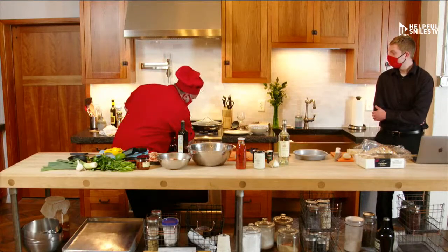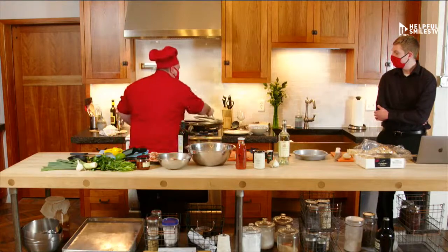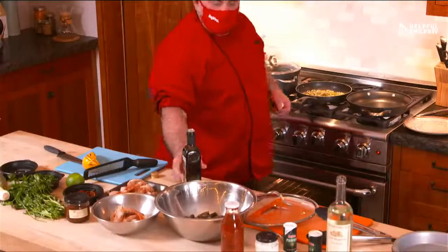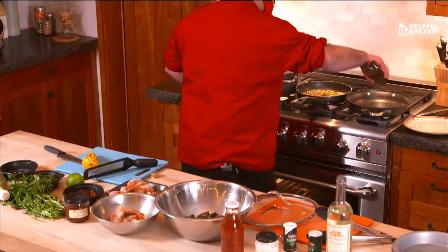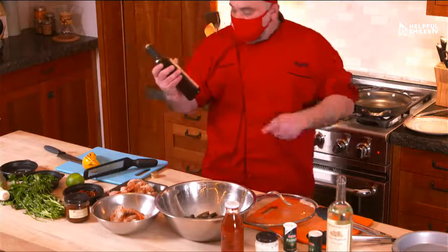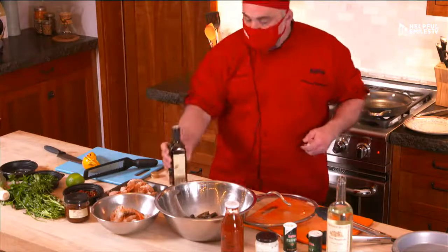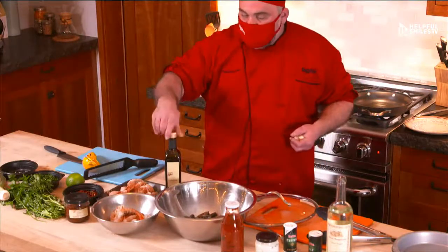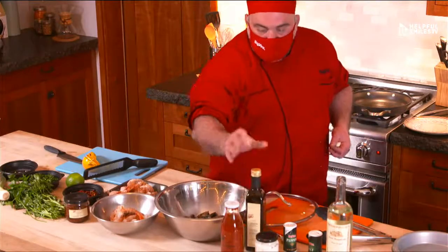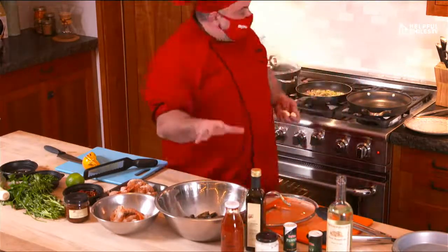I preheat this other pan a little bit, and I put a little bit of olive oil always. I love to cook with extra virgin olive oil. This Gustare Vita one is cold pressed — that's important with olive oil. It means very high quality, and that's extra virgin.